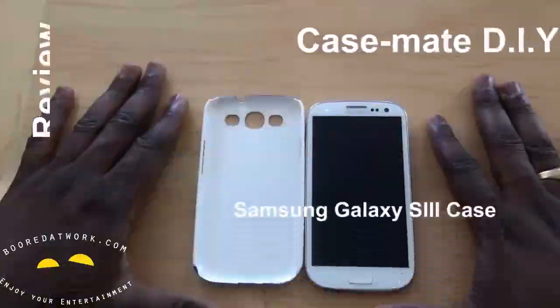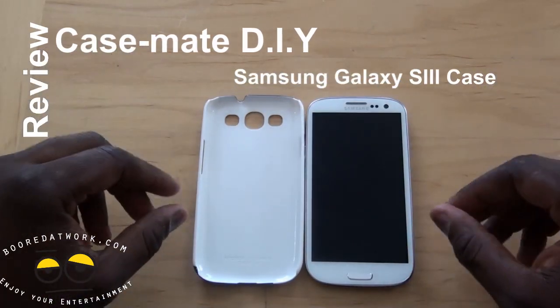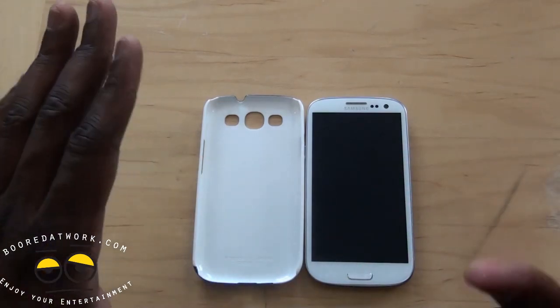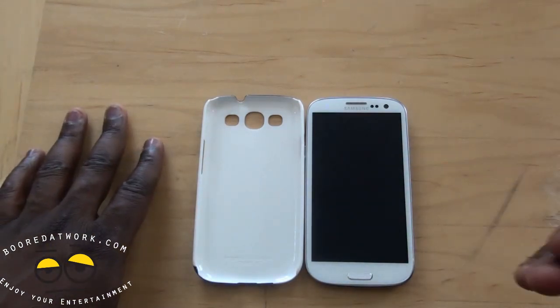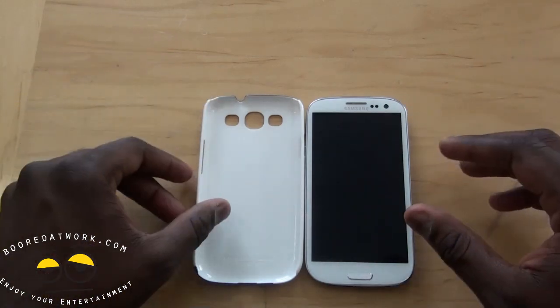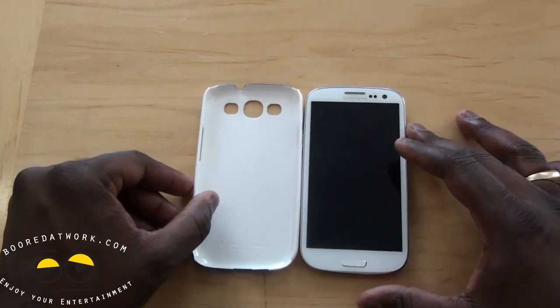Hi, this is Thundee from borderwork.com and today we'll be doing a review of the Casemate do-it-yourself case. This is a case build process that you can do on the Casemate website where you can select a couple of different case types. There are three case types. We picked the Barely There case and we can do this for your Galaxy S3.